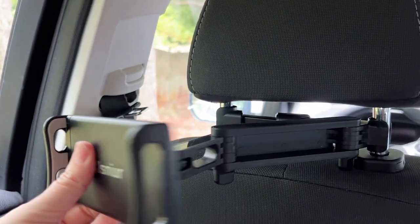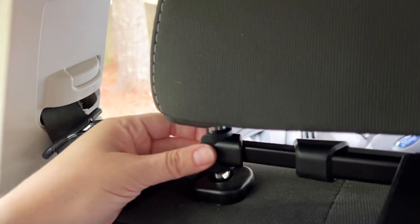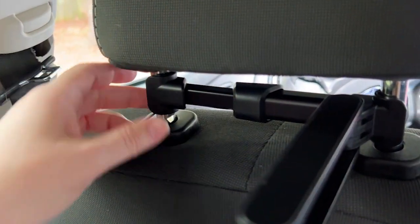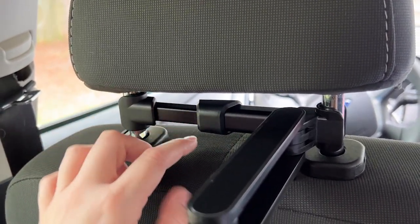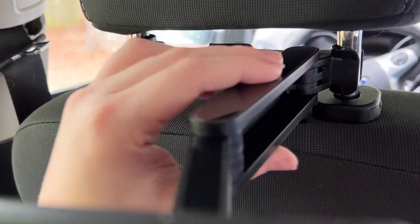Especially on the passenger side, you just have a beautiful landscape behind you, giving you the ability to have a really cool video. This is great because it's just a retractable bar — you push it very easily and it fits on any of the headrests in between those bars, holding it into place. There's a little bit of foam on the inside so it's not going to damage your car.